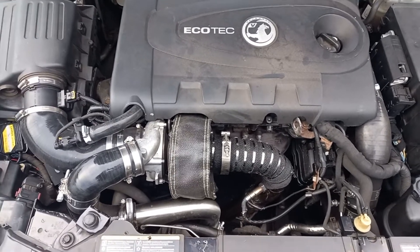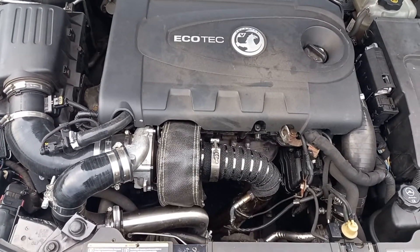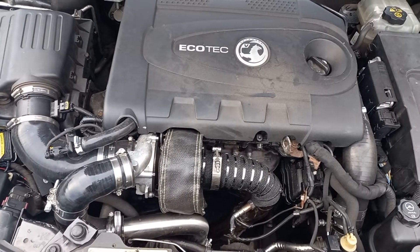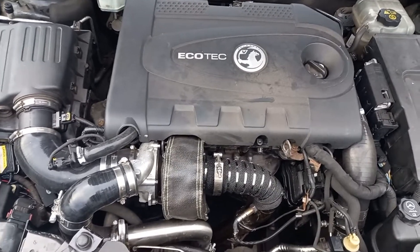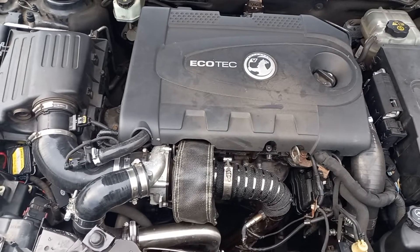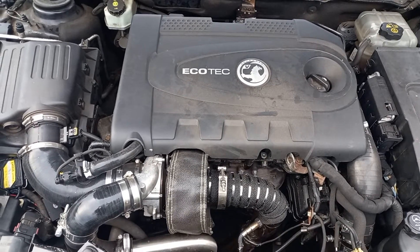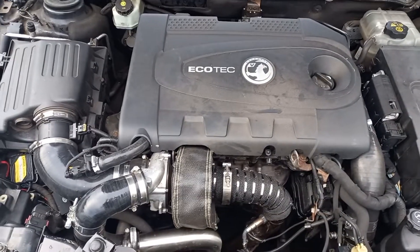This particular turbo blanket in front of us is an eBay special — nothing too extreme. From memory it was about £50, and the heat wrapping which goes around the exhaust — which to be fair doesn't go all the way down yet as I haven't had time to finish that — brings the whole setup to about £60.